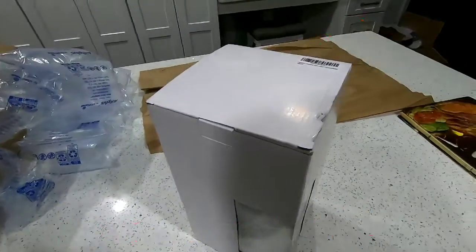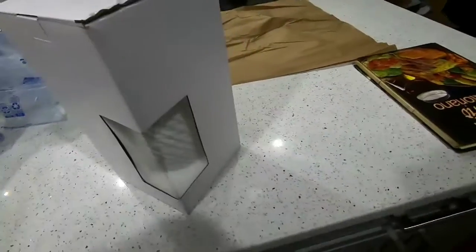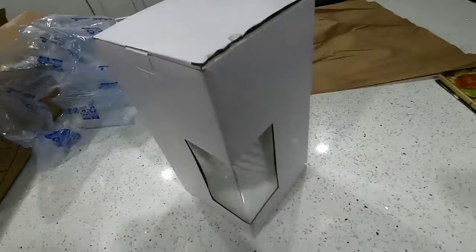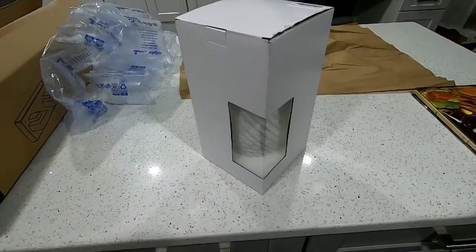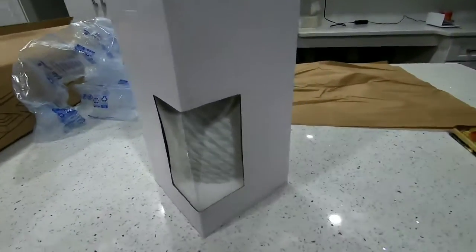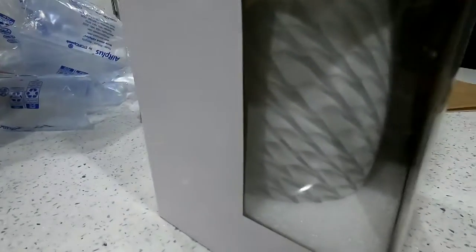Hey, what's up guys? Today I want to do a quick video on a pendant light for your island. I'm going to show you what it looks like, and at the end of the video I will show you how it looks when it's all up and ready to go. As you can see, they're gonna go right here — and this is one right here. Look at that, beautiful.